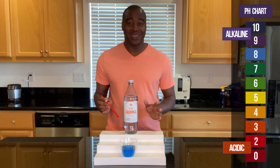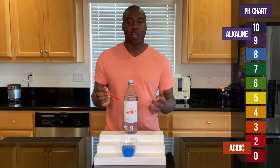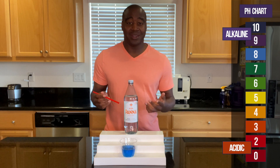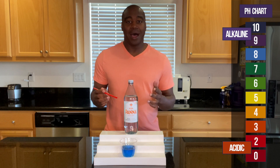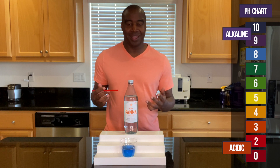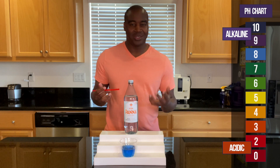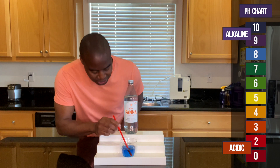So I'm going to blow into it and see if it actually holds its pH, which means it's battling back all that acidity we take in day in and day out — the french fries, the cookies, the ice cream, stuff like that. If it stays the same, that means it's strong at battling back that acidity. If it changes, then we kind of see the truth when it comes to alkalinity. Let's see what happens when we blow into it.